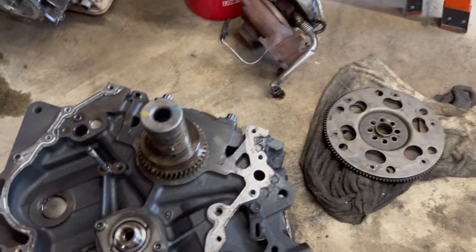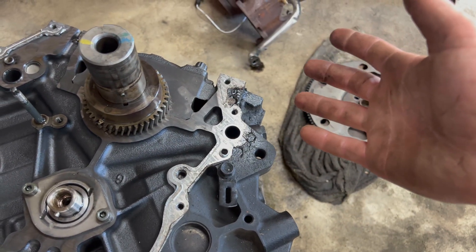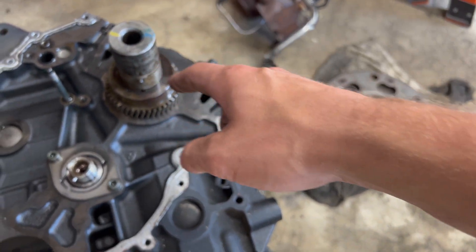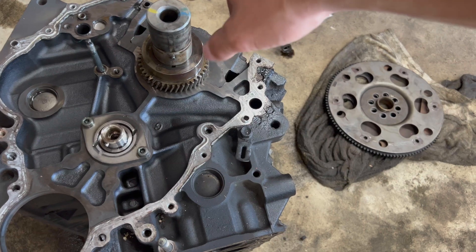GM gets criticized for these alignment dowels, but they are not designed to prevent spinning — they are for alignment purposes only, so everything aligns onto the crank. What keeps the gears from spinning is friction. When you do a water pump and pull the balancer off, buy a new balancer bolt. If your motor is already apart with the crankshaft out, get the crankshaft keyed for extra insurance — I always get them keyed.